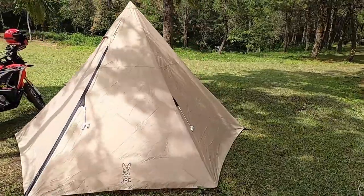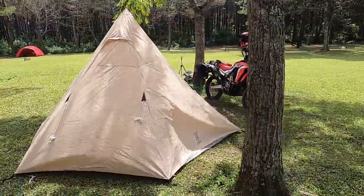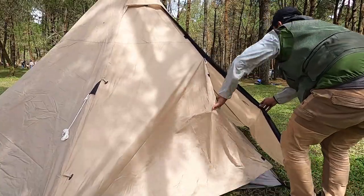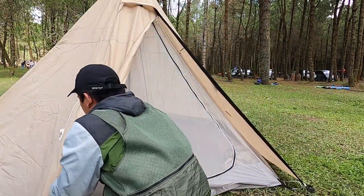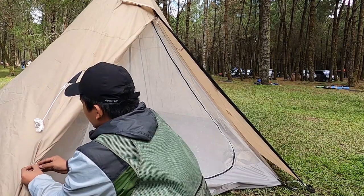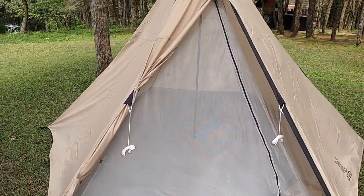The tent shape is like a pyramid. The outer fly sheet also has a vestibule that can be opened like this, and then rolled up and folded like this for entry and exit access.